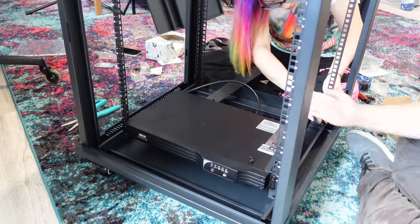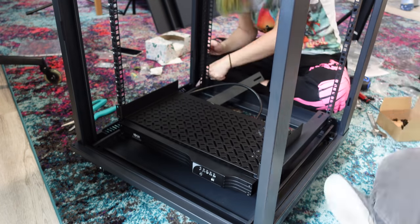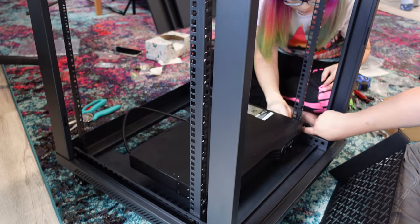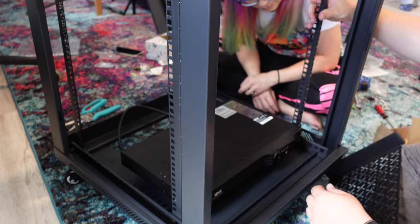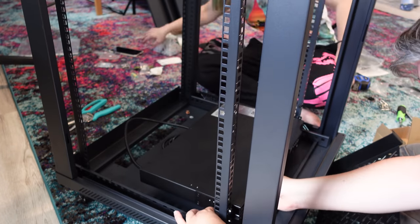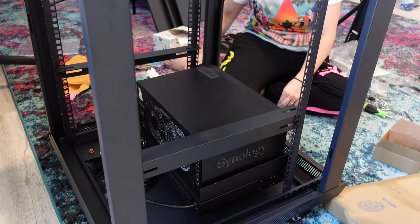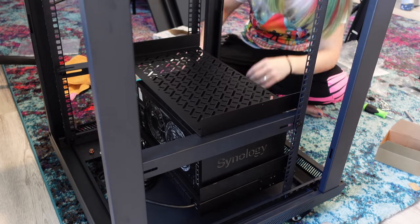This is called a Triplite 500VA Smart UPS Backup. In the event my power goes out, this heavy thing would keep my devices on long enough for me to safely power everything off or get a generator up and running. I built this in July and so far the Triplite battery backup has not failed me yet. It costs $250 off Amazon and it does come with a warranty. The battery only takes up one U of rack space, which is good since the next part was my giant Synology NAS.